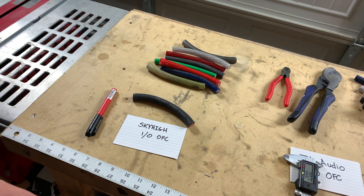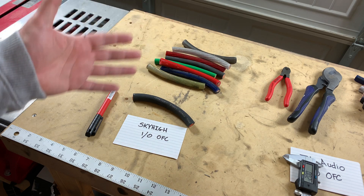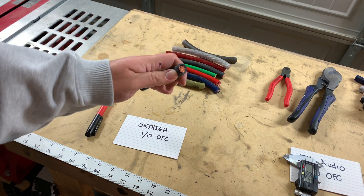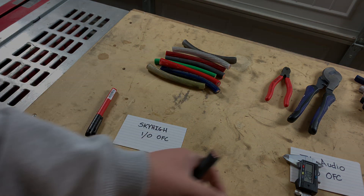As you can see, I've already cut these down to six-inch lengths, just because it's going to make it easier for me to work with. We're going to start by measuring the outside diameter with the jacket and the copper on the side.